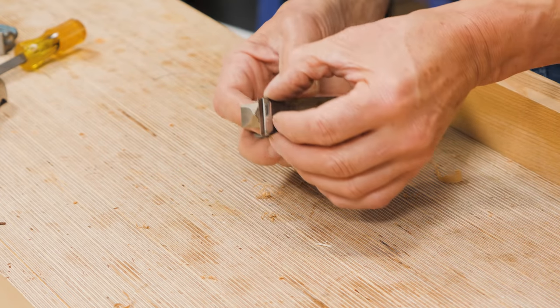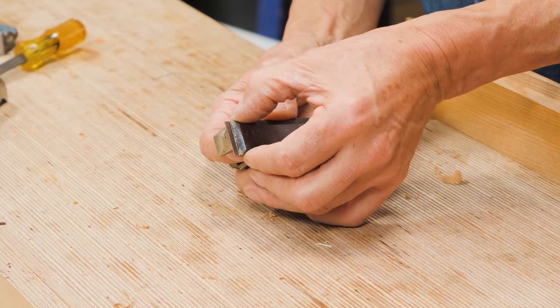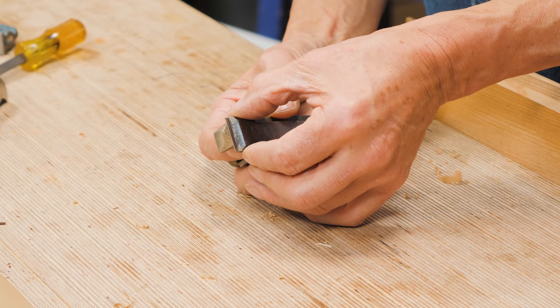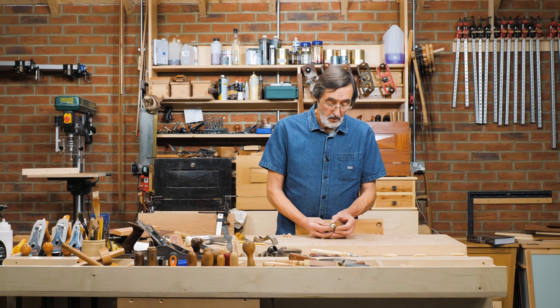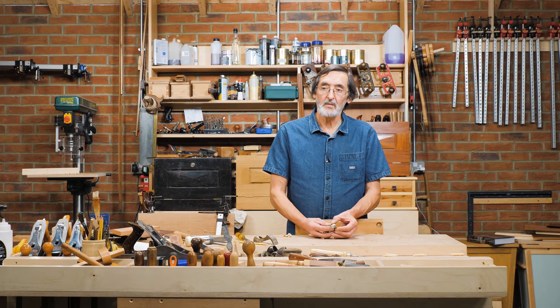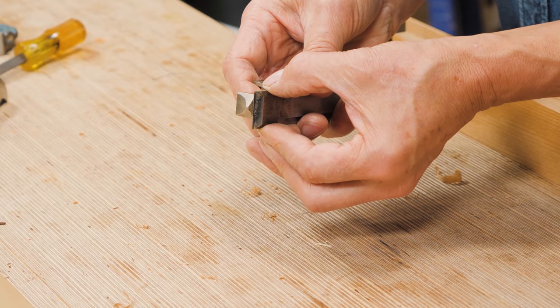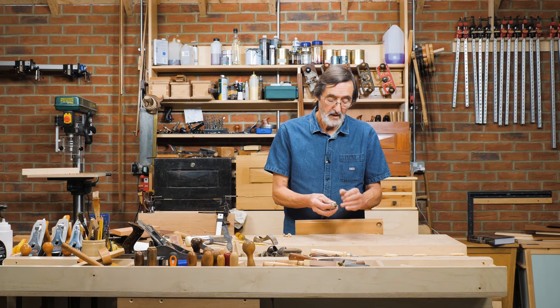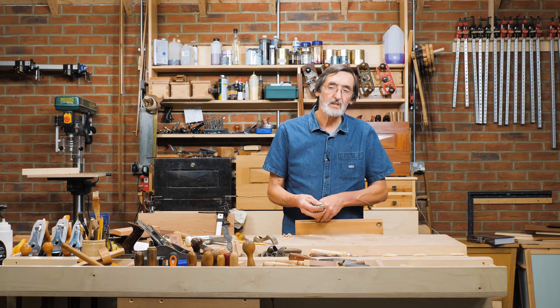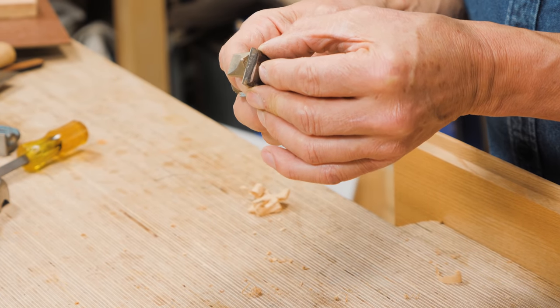Now, sometimes people have said to me in my classes that their blade is wider than the base — the sole of the plane — and they've told me that was bad engineering by somebody in Stanley England, and they filed or ground or abraded it flush with the sides. Well, that's actually not a brilliant idea, because the protrusion allows you to move the blade slightly to one side or the other so it slightly protrudes past the side. That way, when you're cutting, the internal corner will actually go tight into the corner of the rebate that you're trimming. You do want that little bit extra most of the time.